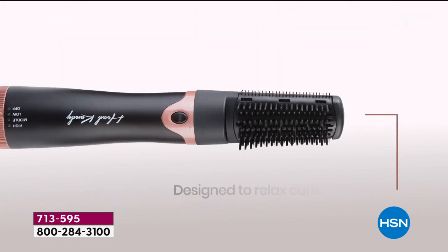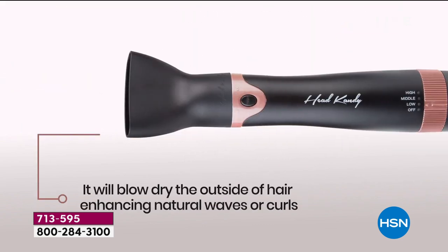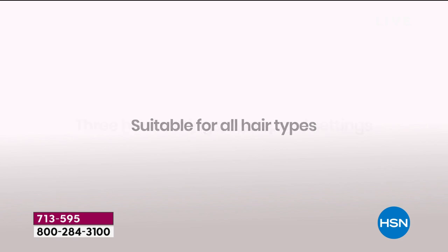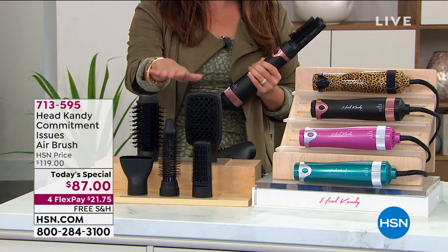On this base, you've got options — three different temperature settings and two different speed settings. It's easy, you twist. It's ergonomical, really lightweight. And if you've ever struggled trying to hold a brush and a blow dryer and gotten frustrated and said, 'Forget it, I'll never be able to do it myself,' you have got to try this out.